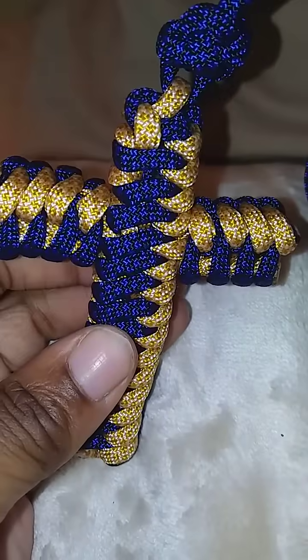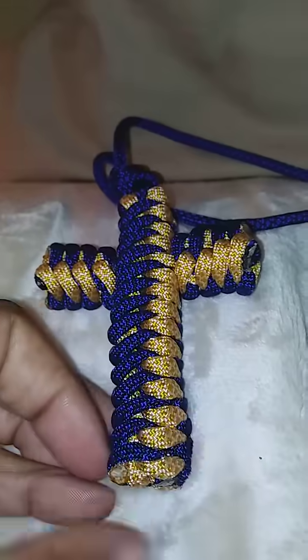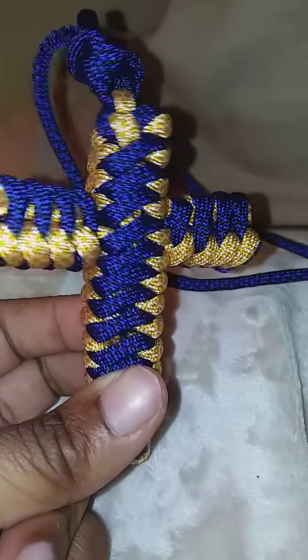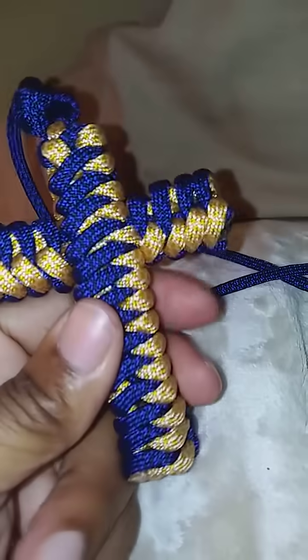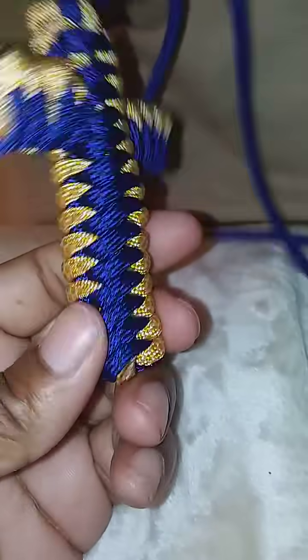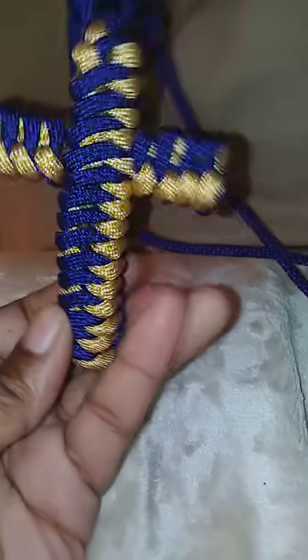Hello, good morning guys. Just wanted to share this beautiful design — this is the royal crown paracord cross. I just want to share this one with y'all. It's for a friend; today's his birthday, so I figured I'd go diamond on it and make him a paracord cross, which is the crown design. I hope he likes it.